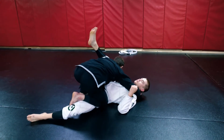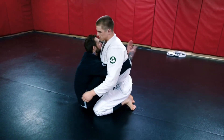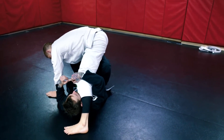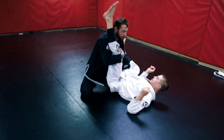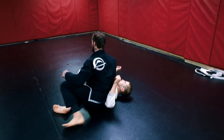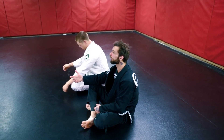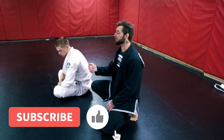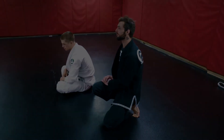I hit the guard pass using butterfly guard to get close, elevate, push away, and get X-guard. I extend, hit the sweep, follow up immediately, and go straight into the guard pass to side control. The biggest thing is: as soon as you hit the sweep, follow them up right away and go straight into the pass. You don't want to hit your sweep and have the guy readjust and sit back up — then you have to do all the work again.